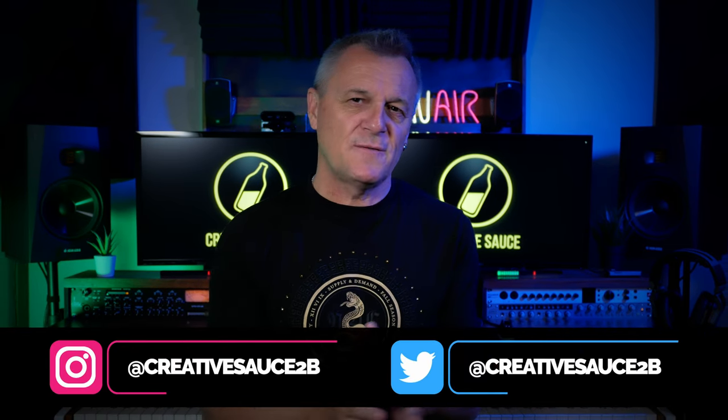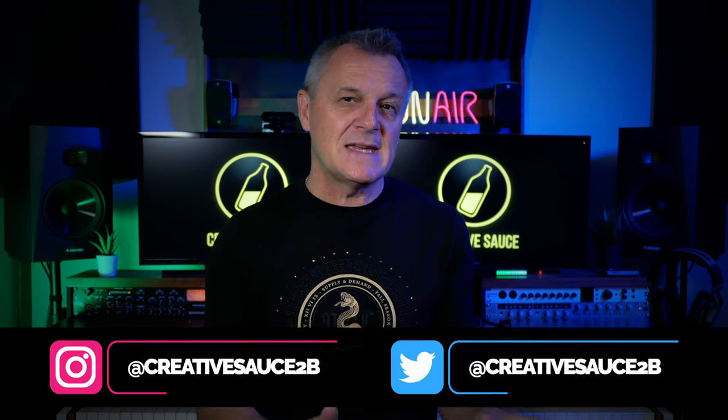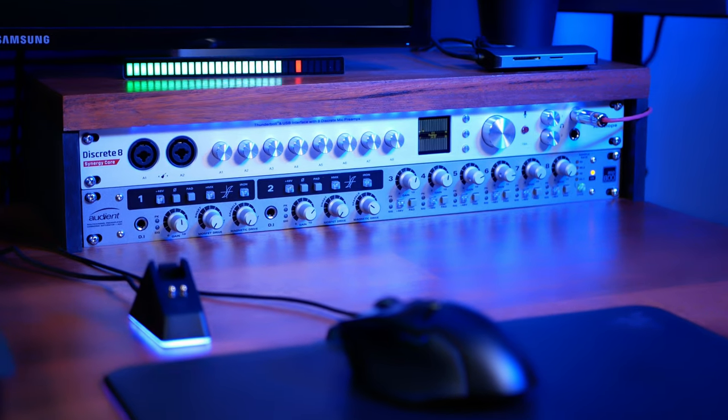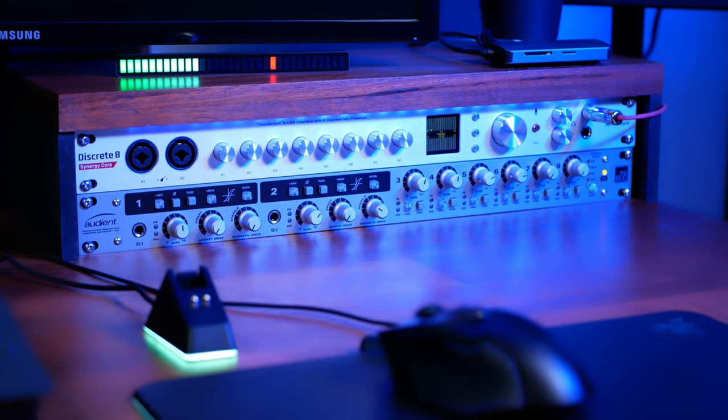Some gear is at the heart of your studio, and if you're lucky, it should be high quality, have all the capabilities you need, and I think it should be enjoyable as well. For almost a year now, the Antelope Audio Discrete 8 Synergy Core has played that role for me. So I was so excited when they asked me to try out the new Discrete 8 Pro Synergy Core. Honestly, this is so jam-packed with features — I don't know where to start, so let's start with the specs.